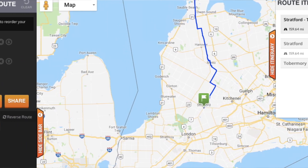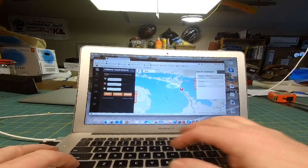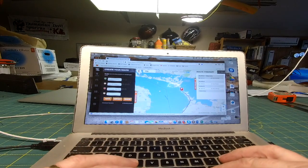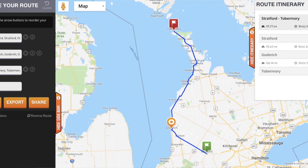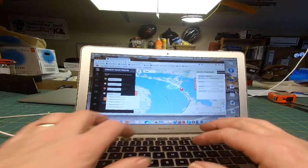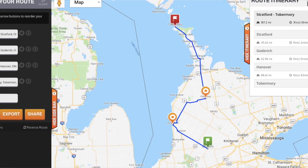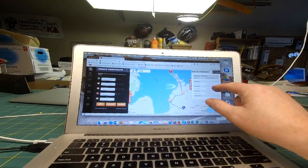Maybe I want to go via a different route, so I can put in Goderich, Ontario — and it's remapped it. And maybe I want to go via Hanover, Ontario as well. So I have put in my waypoints. It's almost four hours, and it has stipulated how long, all my points, and the distances.